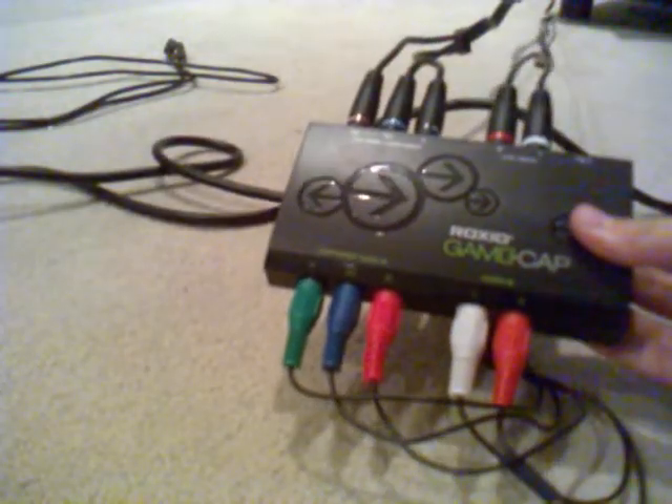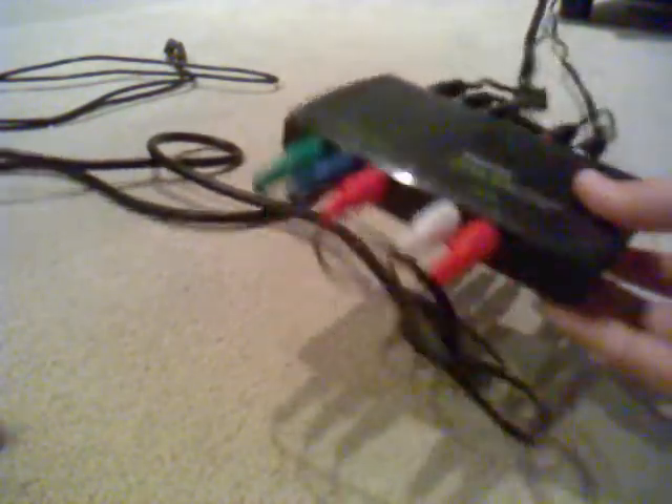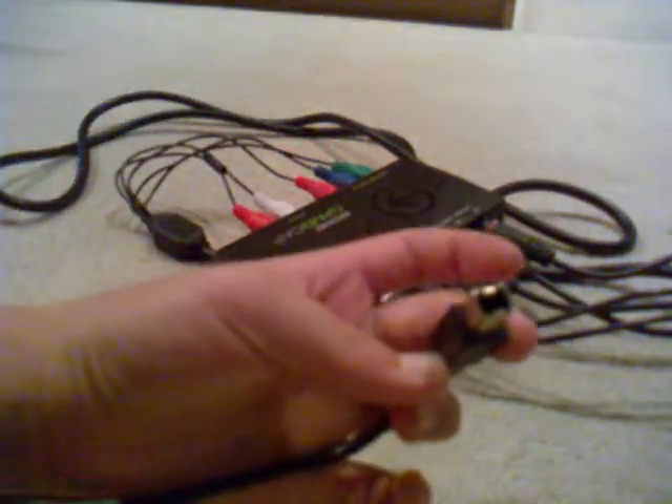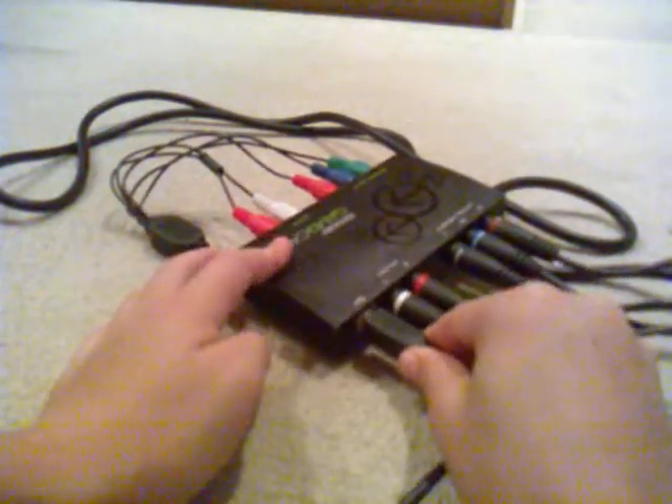Now you're nearly done. There is the Roxio — it looks like something from the Matrix, it's freaking awesome. You're going to turn it around and you have this USB input slot. You want to get your USB cable that comes with the Roxio, get the funky looking end, and plug it into your Roxio. Then you want to get the other end and plug it into your laptop.